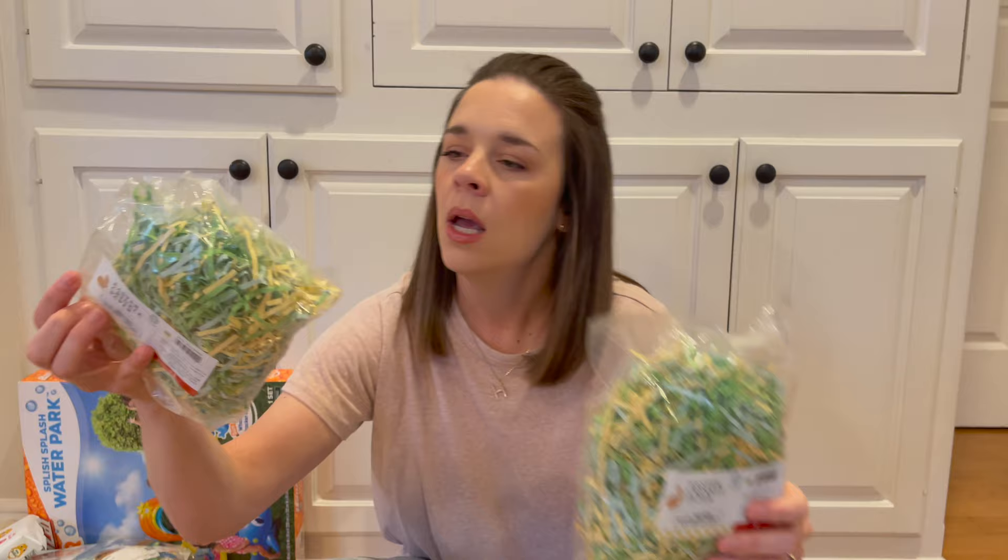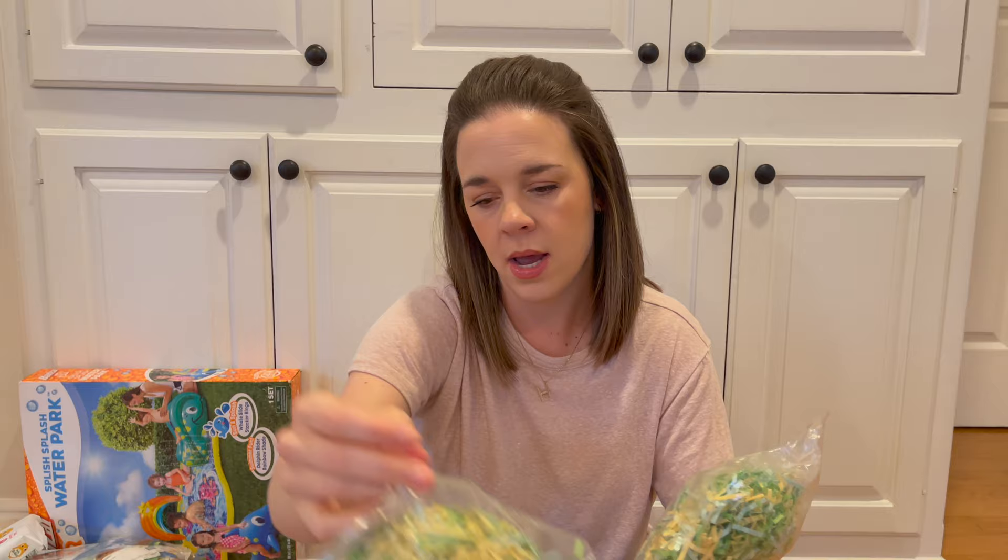To fill the basket, I just bought some crinkle paper from Target — I got the green, light blue, and yellow. These were a dollar a piece.